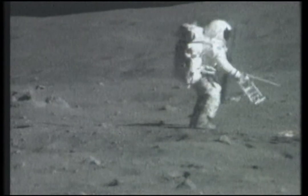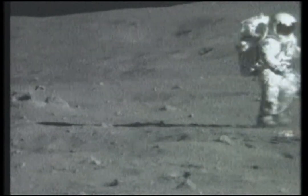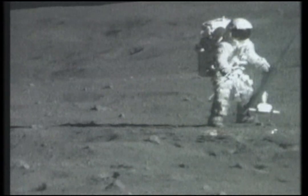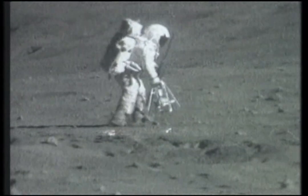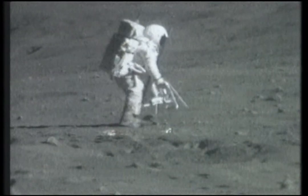Hey, John, will I be in your way right here? I'm going to have to drill away from that crater. Tony, I'm about four or five meters away — is that okay from that crater I described? That sounds good. Okay, we'll start drilling right here, then.